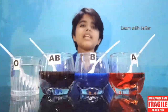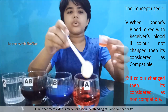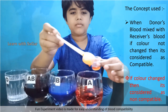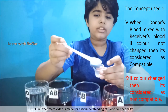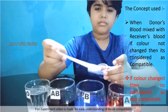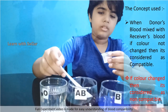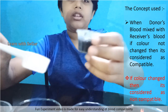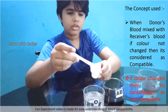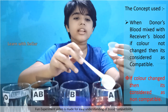We all know that each blood group is compatible with the same group. That means group A can donate blood to group A, group B can donate blood to group B, group AB can donate blood to group AB, and group O can donate blood to group O.